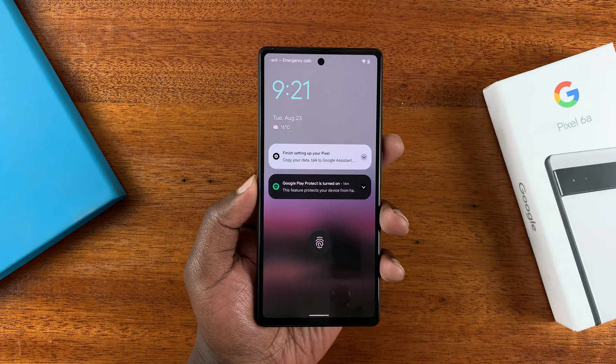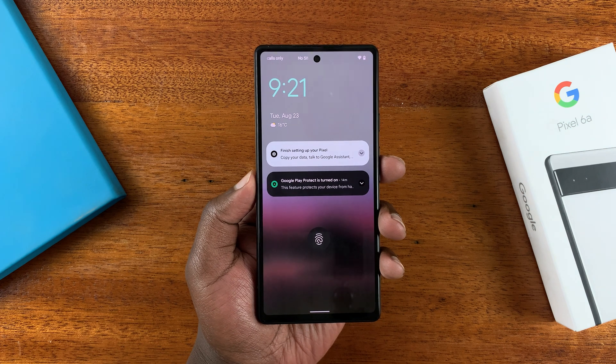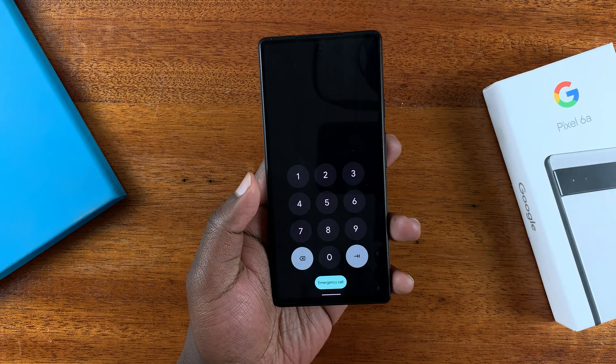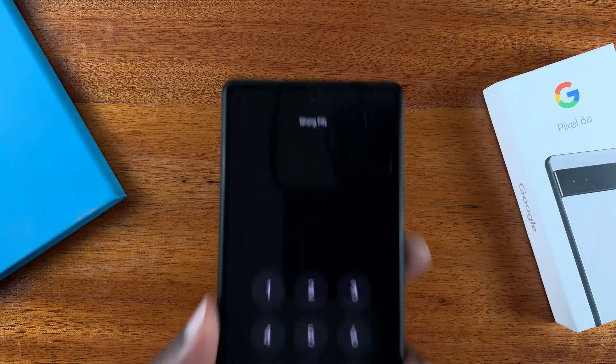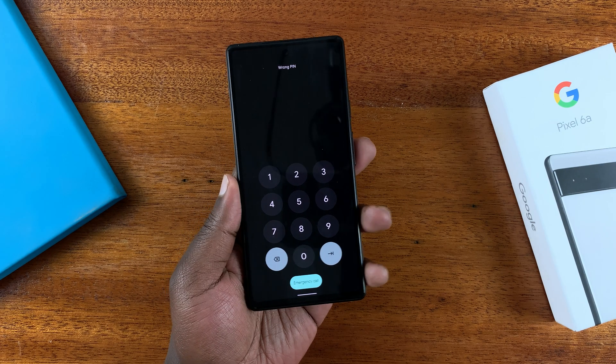There might be other reasons why you'd want to perform a hard reset, but a forgotten PIN, password, or pattern is the most common one. Let's pretend I've forgotten my password — as you can see, I'm trying to enter the PIN, it says 'wrong PIN,' and I basically don't have access to the phone.